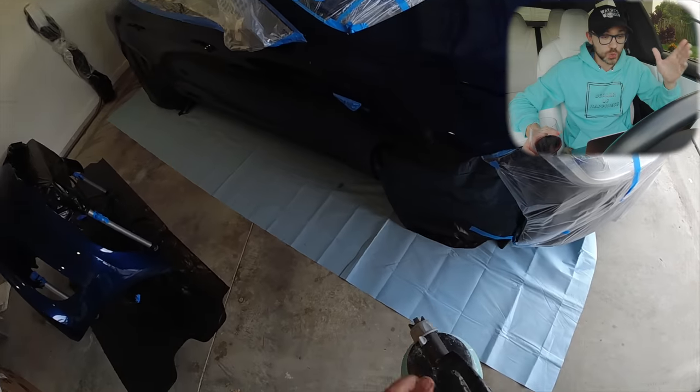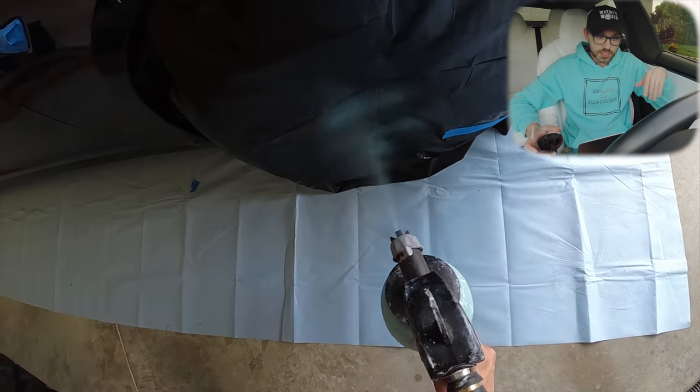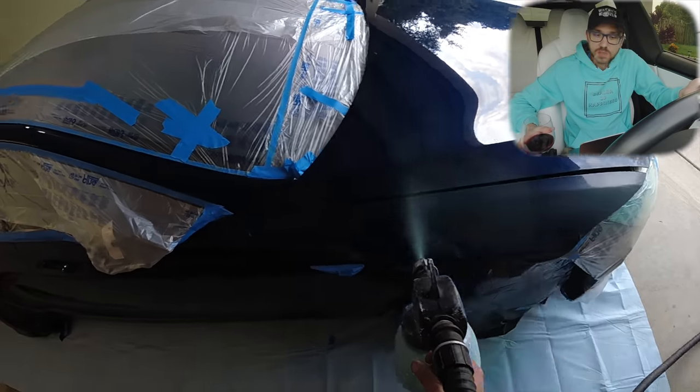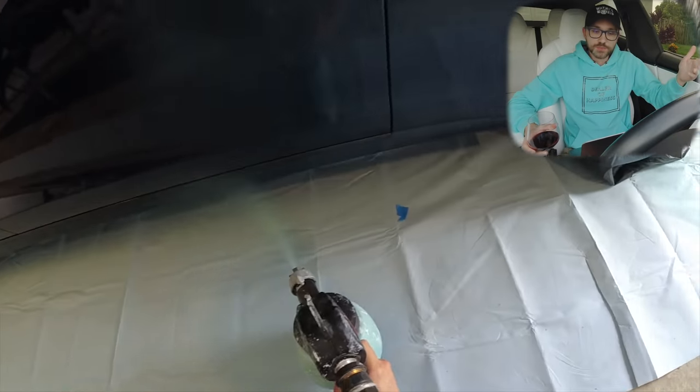Make sure everything you don't want to paint is covered very neatly. Everyone says 'duh, you need to mask it' - but that's not my point. Your angles, corners, and lines have to be extremely precise and very straight, because that will be practically impossible to fix later on. My car is already masked in its original deep blue color. I can't really teach you how to mask - just take your time. It took me probably a couple hours or more. This is the first run of paint.